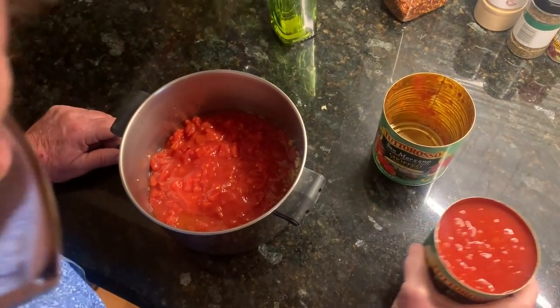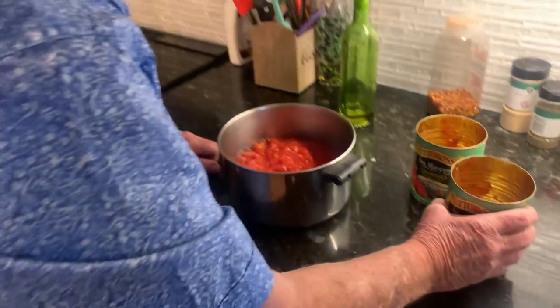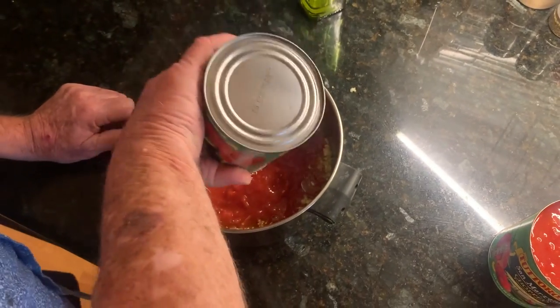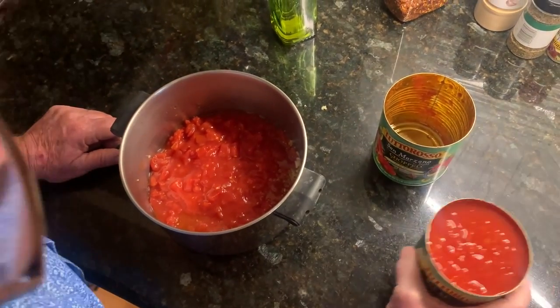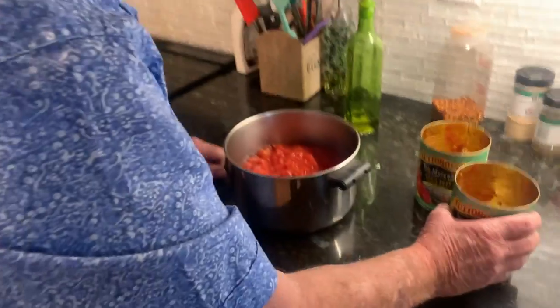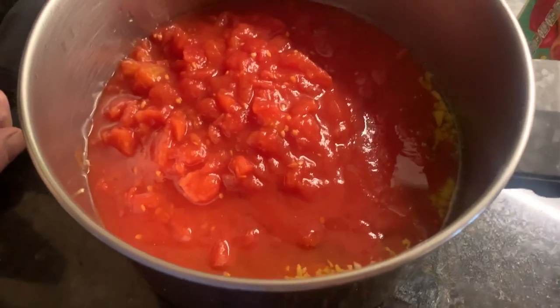That's one, and we got two sauces. We're making two pizzas, plus I'll have leftover sauce for either soup, or for another type of dish that needs sauce, or maybe some macaroni or something. Get our ingredients ready.